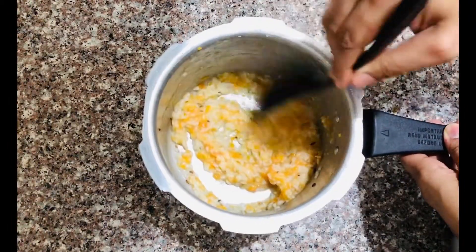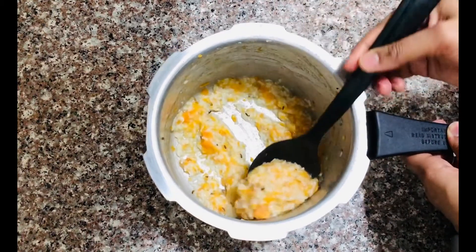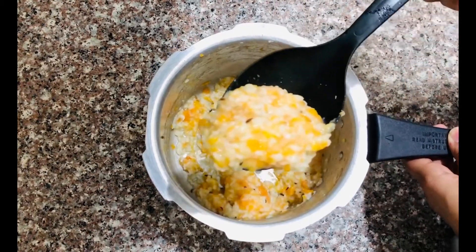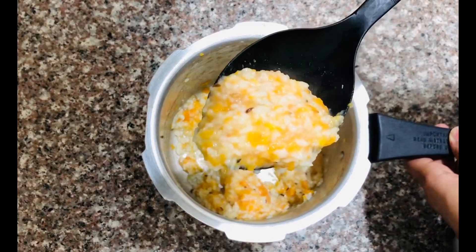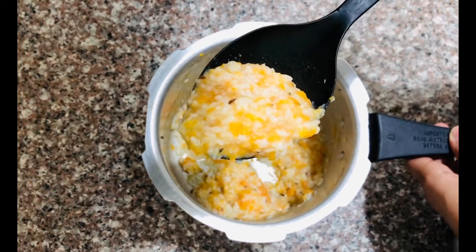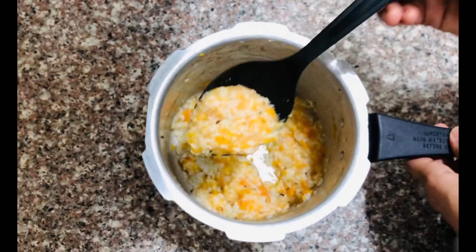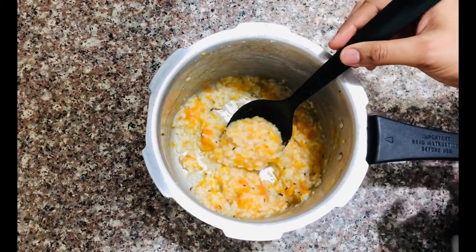Now we are ready to serve the baby food. This is the easy and healthy baby food recipe for everyone.